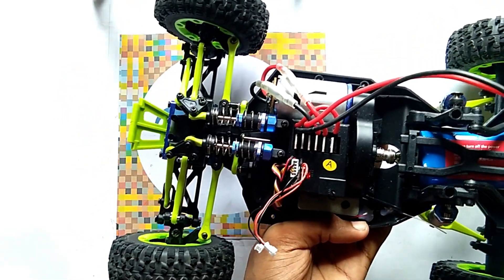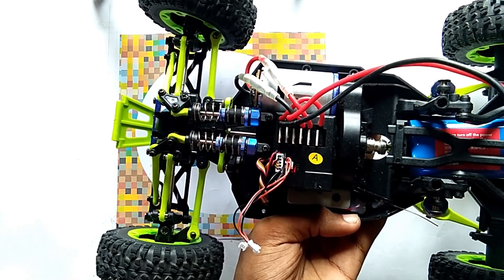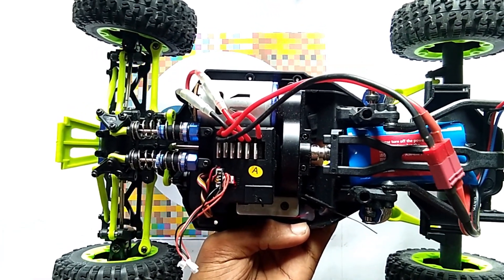Now you can see the steering servo is running. And now the drive shaft is running as well.